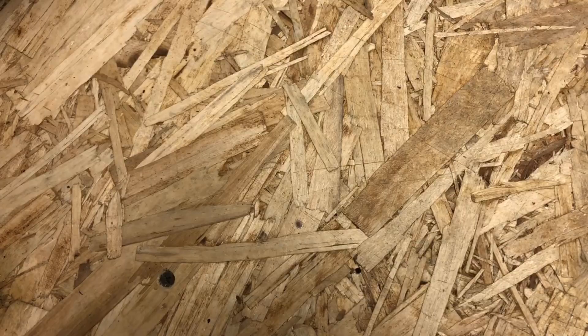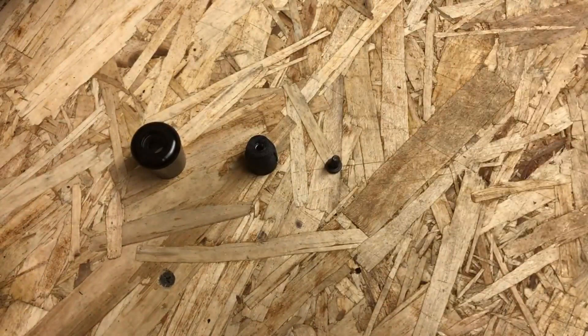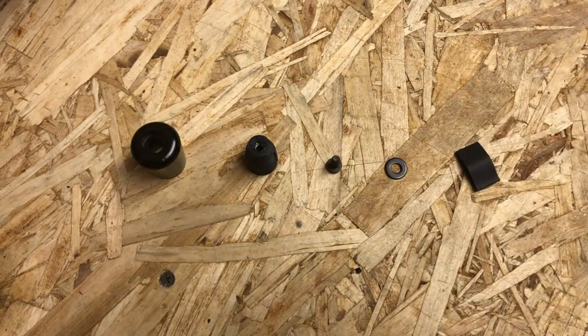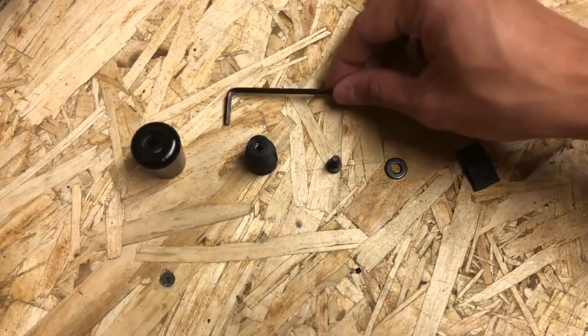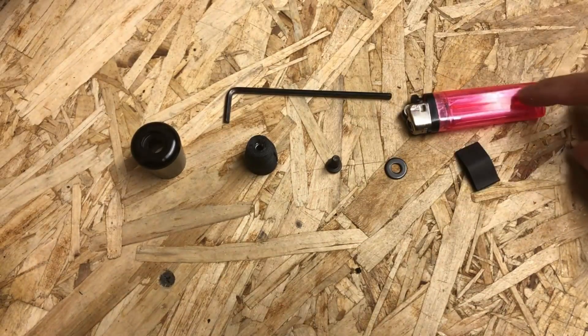This kit includes the aluminum bolt sleeve, an internal insert, a screw, a washer, as well as a piece of heat shrink tubing. And what you'll need to install it is a 1/8 inch allen key, and a lighter or a heat gun if you have one.